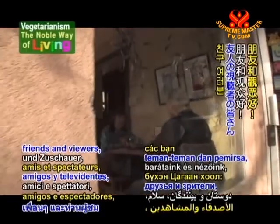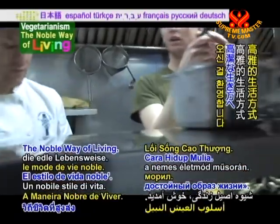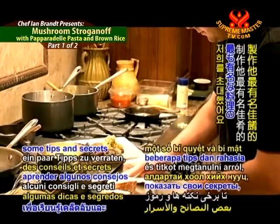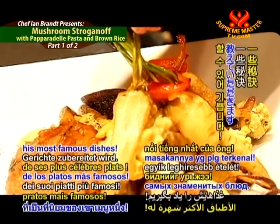Greetings, friends and viewers, and welcome to Vegetarianism, the Noble Way of Living. We're excited to have you with us again as Ian invites us into his kitchen to learn some tips and secrets of how to make one of his most famous dishes.